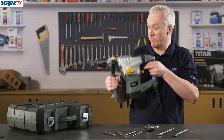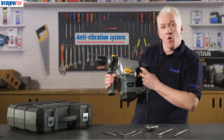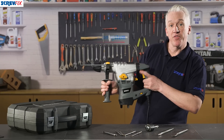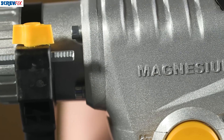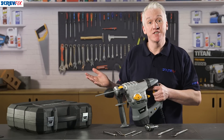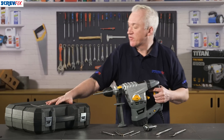You won't damage yourself or the drill. There's also an anti-vibration system so whatever mode you're operating in, the vibrations don't travel through to the handle, which makes it much easier on your hand. Inside it's got a magnesium gearbox that provides great power whilst cutting down on the weight, and it all packs away into this tough carry case.